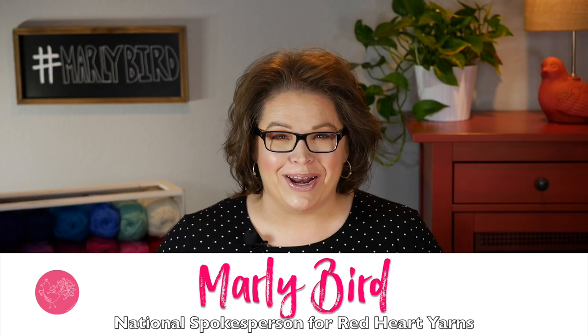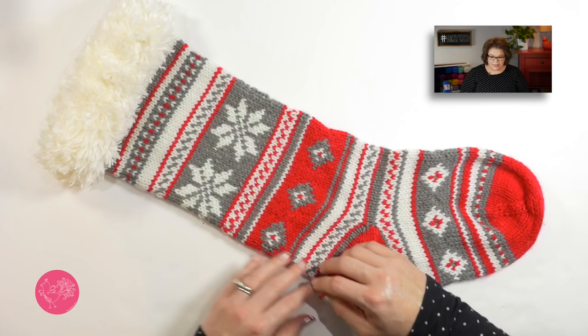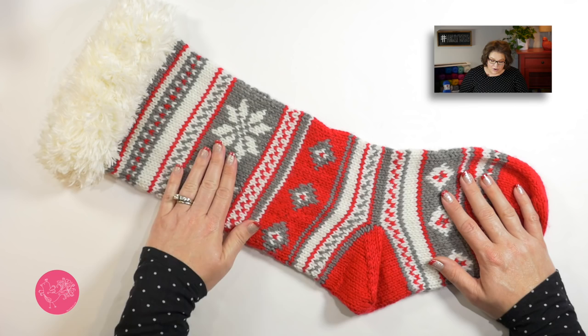Hello and welcome to the Marley Bird YouTube channel brought to you by Red Heart Yarns. In this video, I want to show you how to make a really great Christmas stocking. Specifically, the Festive Fair Isle stocking. Isn't this beautiful? You create this beautiful stocking by following a chart from the top of this stocking all the way down to the toes.